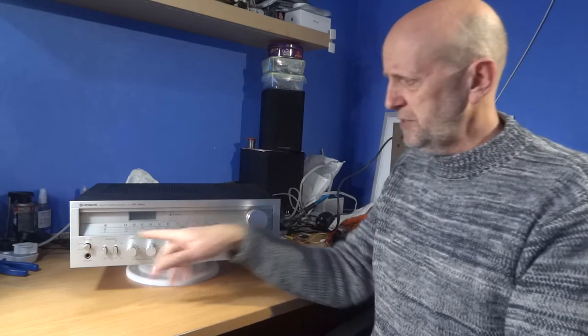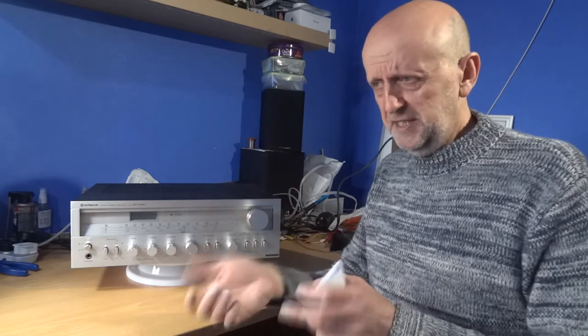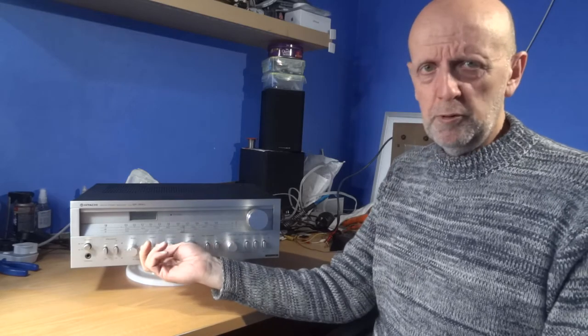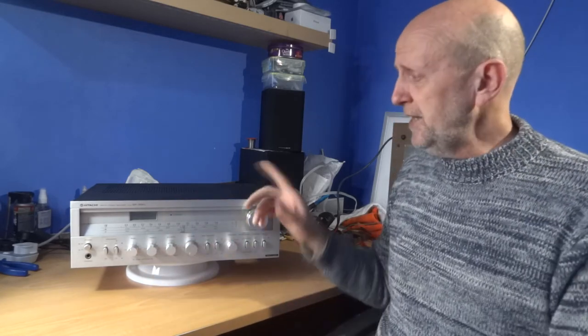I've got a video with some audio played through it — a direct feed from the headphone socket into the recorder, using a funky disco track I picked up off YouTube. It should give you a better idea of the sound, and I play around with the tone controls to demonstrate different positions.